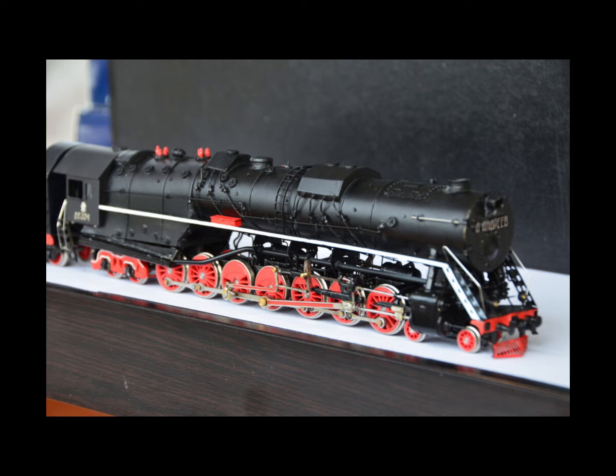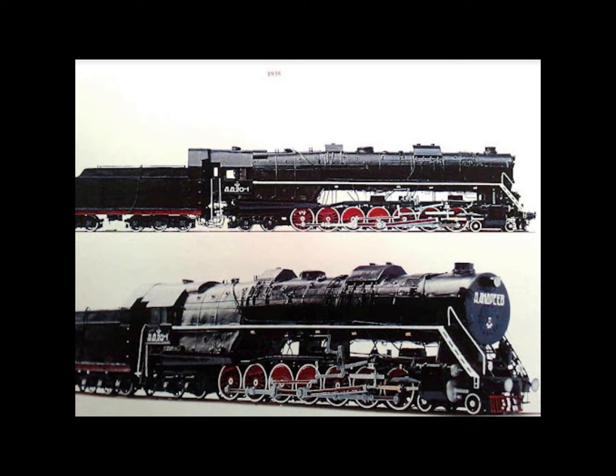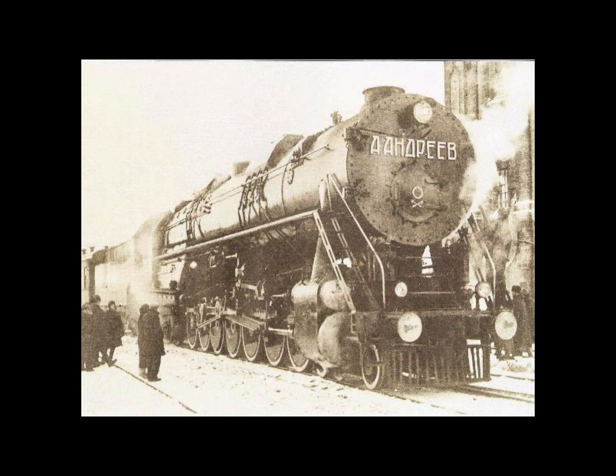In this case, Stalin's engine, the AA20-1, was built at the Lugansk Works, emerging in December of 1934. It became famous as the largest non-articulated locomotive in Europe and for having the most coupled axles in the world. It was intended for heavy haulage on light 78-pound-per-yard rails with a modest loading of 20 tons per axle on the Moscow-Donbass route. The '20' in AA20 refers to 20 tons per axle.